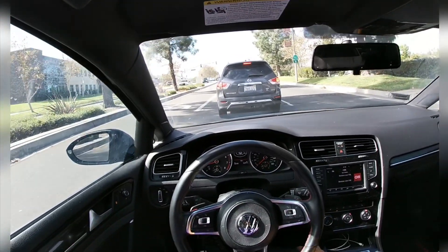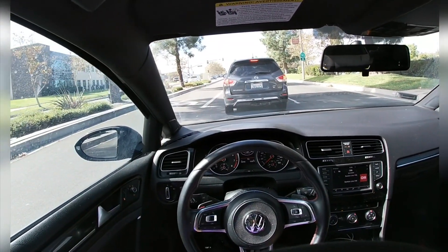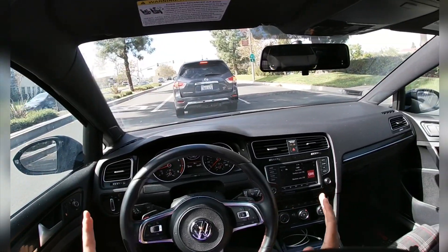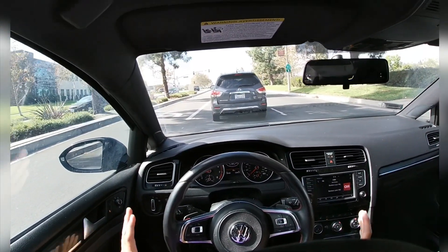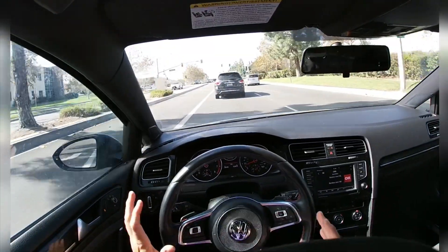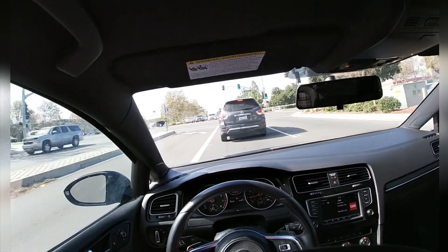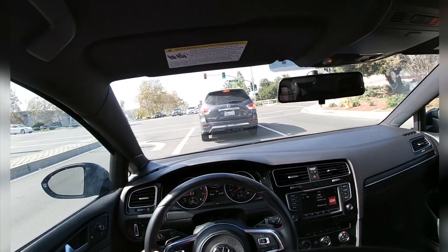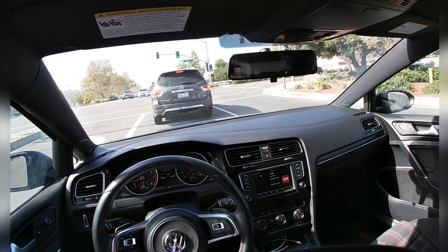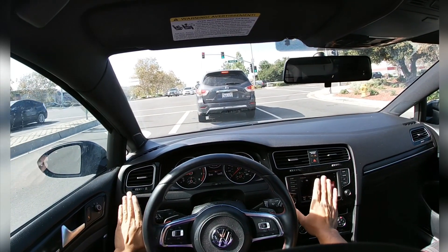First impression: very stable. I haven't gotten up to speed yet, but I can feel the balance. Well balanced. Suspension and the wheel — it's like matching, like working with each other. Very well balanced. And everything is easy to get to for the driver.